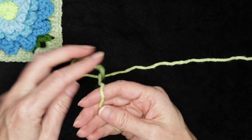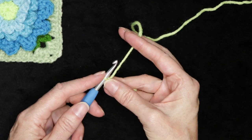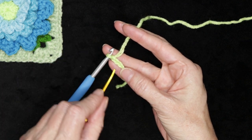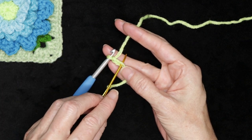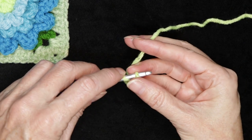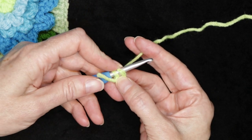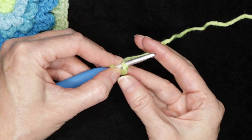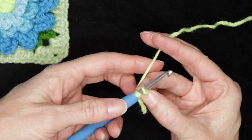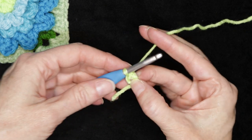Starting with your center color, make a slip knot and pop it onto your hook. Chain three — one, two, and three. Now we're going to make a ring by going into that very first chain. If you'd rather do a magic ring you're welcome to, but pop your hook into that very first chain, get yourself a little U-shape underneath your hook, slide everything up onto the fat part of the hook, and hold that U-shape open with your finger and thumb, taking care to hold your tail along with it. Slip stitch to join and form a ring.